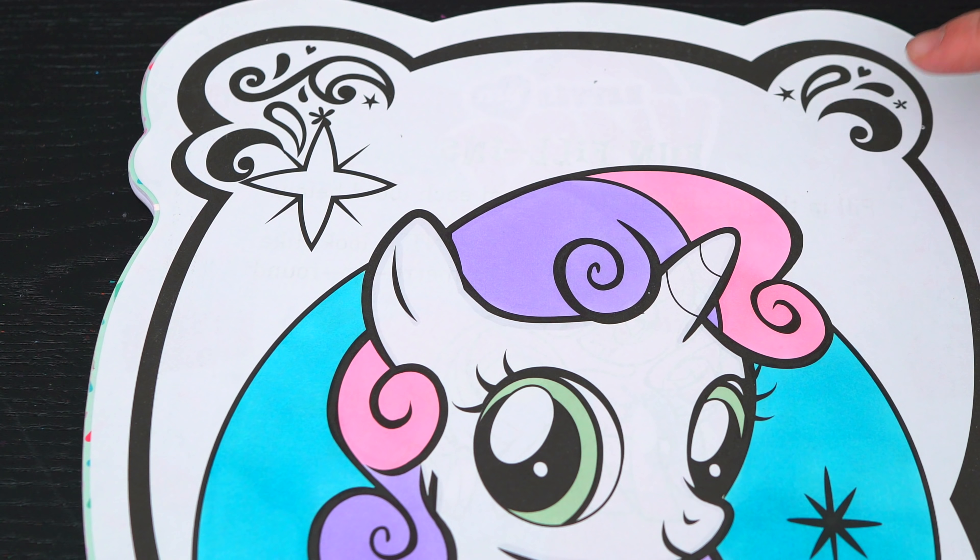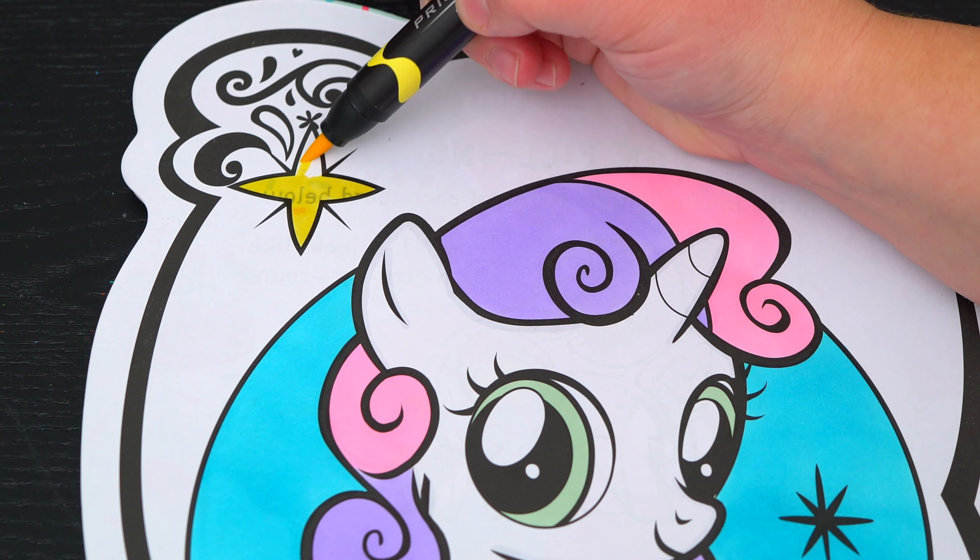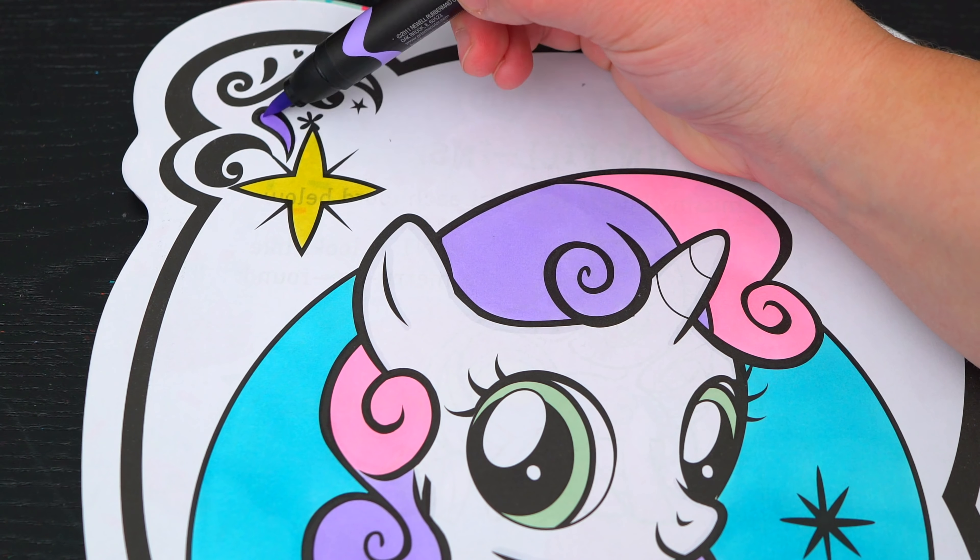Okay, so today I'm gonna color this picture of Sweetie Belle. Let's start on her face first. She has green eyes. And her body is white with a touch of light gray. And her hair is light pink and purple, with a bright white color.